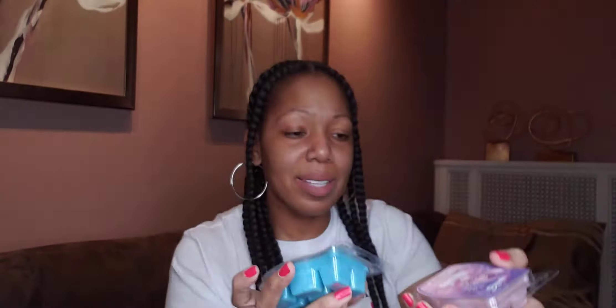I have the Stitch and Angel Wax. These have sold out; however, if you want to get your hands on some, you can create a Scentsy Club and get these in your order — Scentsy will always make them for you. Stitch is a tropical fragrance and Angel is a strawberry swirl. They both smell so good. I think I might add them to my club.